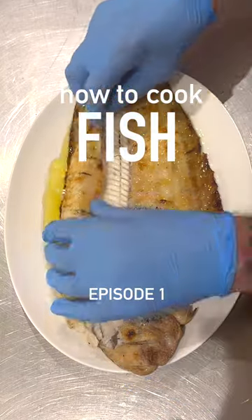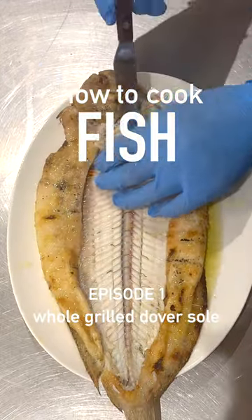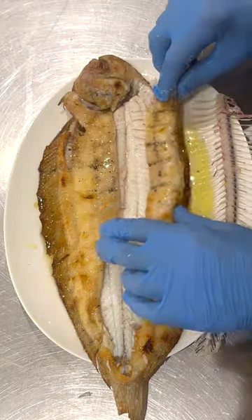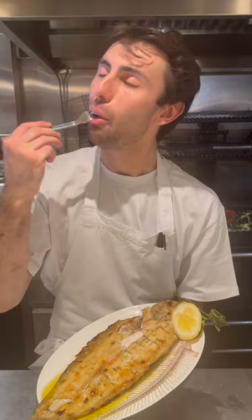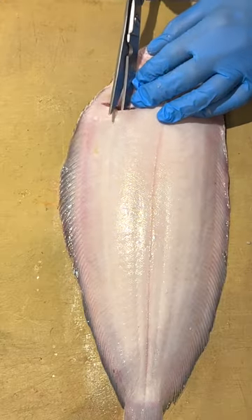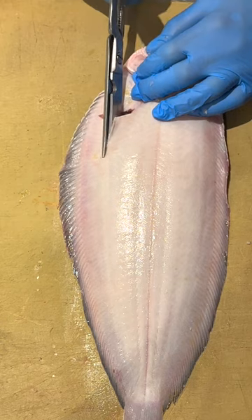Hands Cooked Fish, episode 1: Whole Grilled Dover Sole. So natural and pure, and it's beautiful. As we are cooking a Dover sole whole, there's not too much prep — you just need to make a small incision.